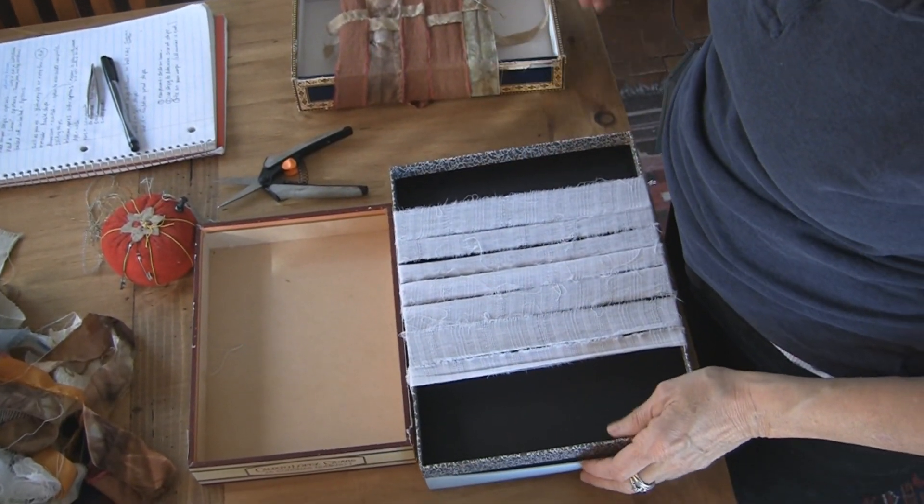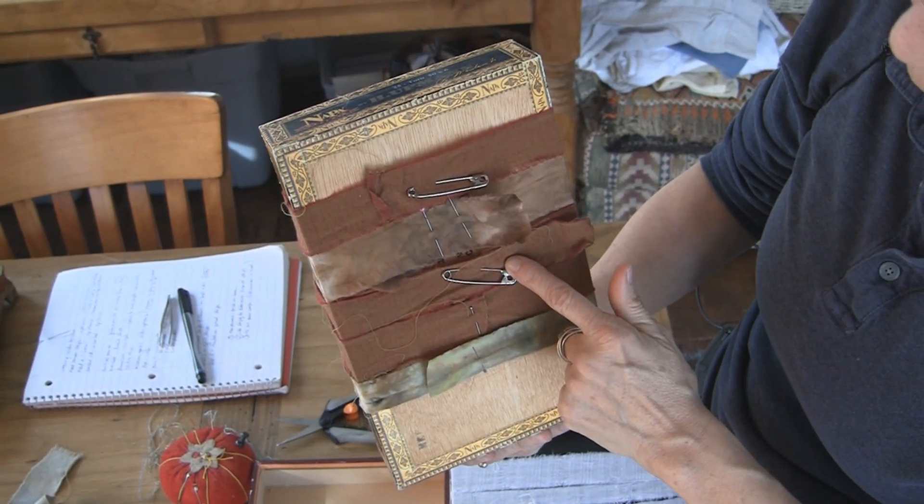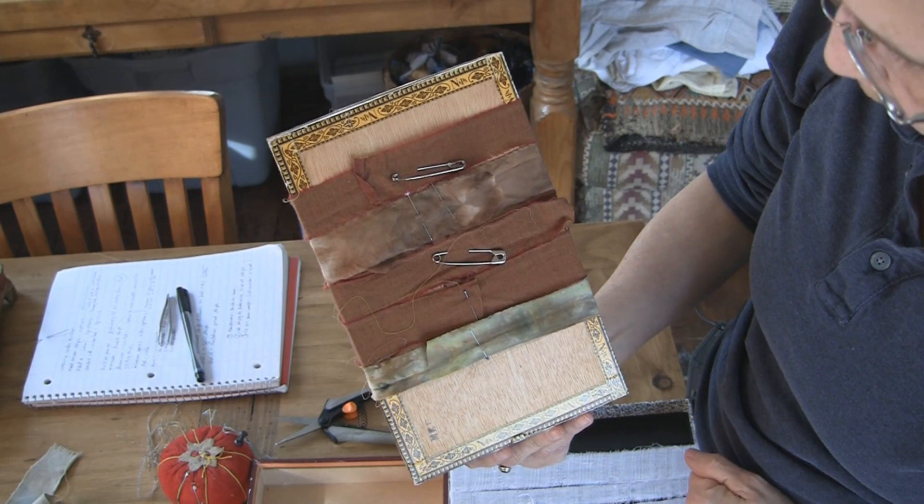The other option is to actually wrap them around and pin them on the back. A safety pin is your best option, but you can use a couple of straight pins — that's fine too.